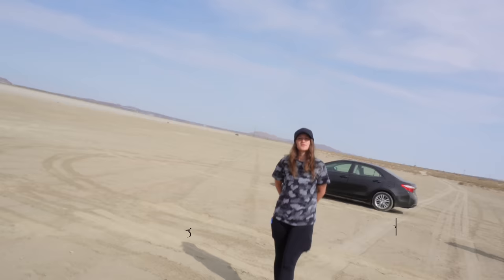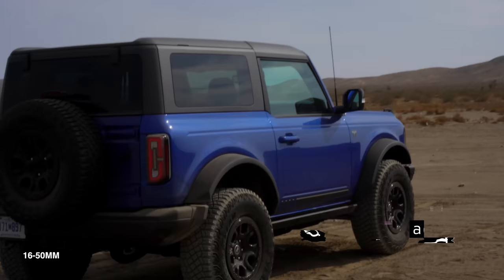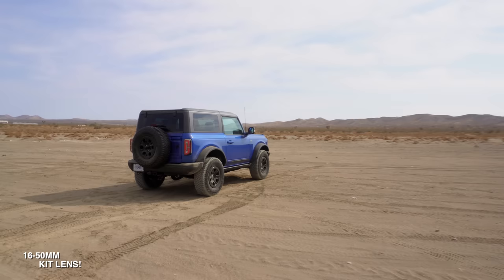The body starts at $699.99 and $799.99 with the kit lens — 16-50mm. Here's full zoom, and here's all the way out at 16mm.